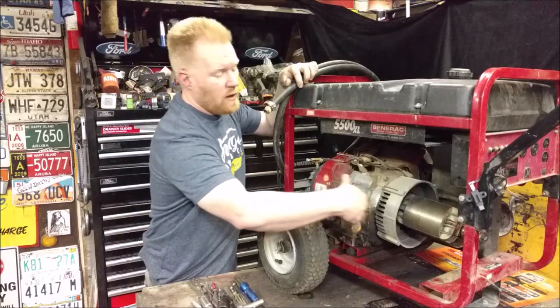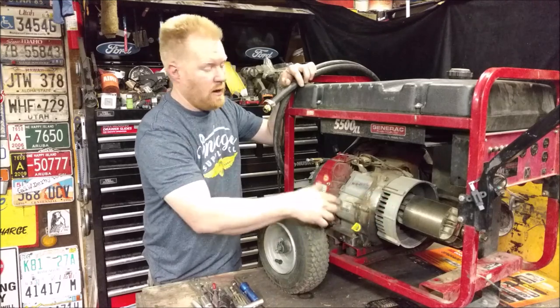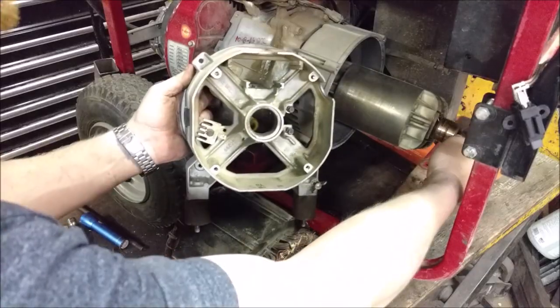Here we have a dead generator — the head of it is dead — and it's a very common question how you get this off and what else you can use these engines for. Can you use them on a go-kart or other applications? I'm going to answer that.